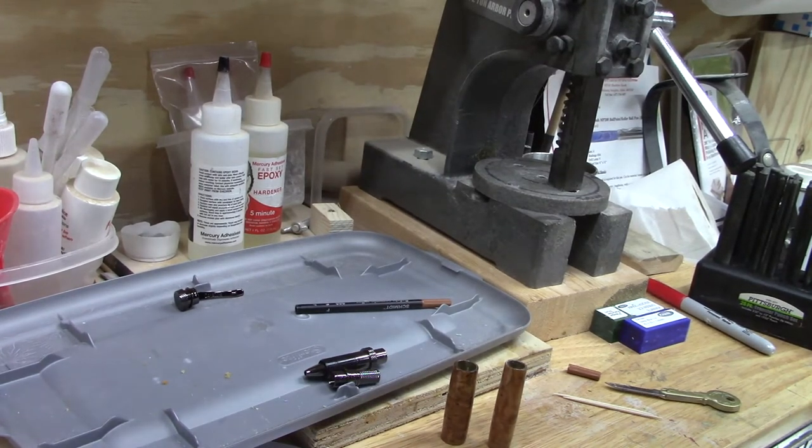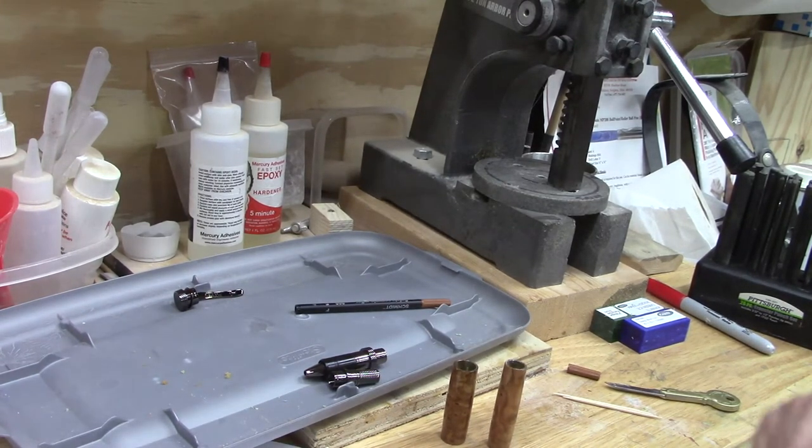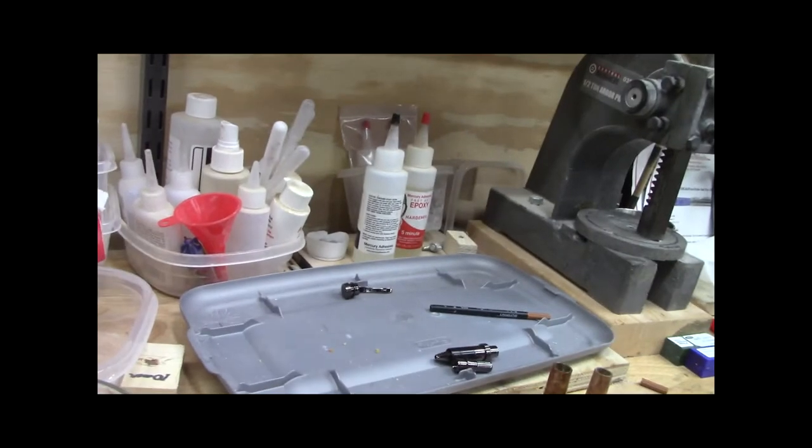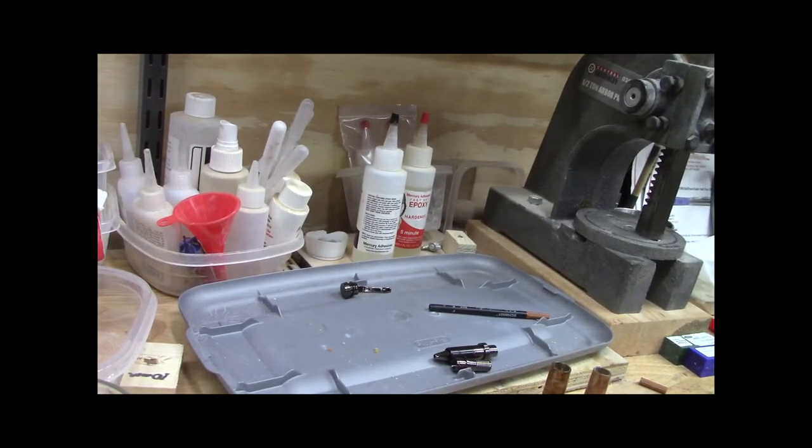Hi, once again it's Ed from Exotic Blanks. Tonight we're going to show you how to assemble the Junior Series Pen Kit. This particular one is a Junior Milton in gunmetal. They're all pretty much the same, so let's get to it. We'll assemble the kit.